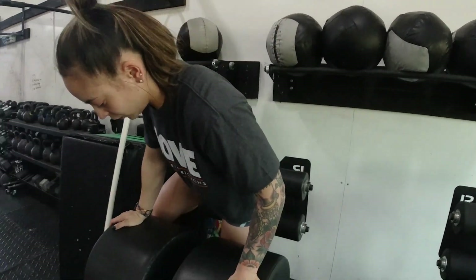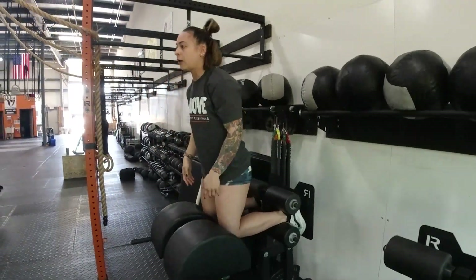To offset all that volume, we have some GHRs for accessory work. That's the movement we're going to focus on in this video today. Setting up for the GHR, we're staying nice and upright.